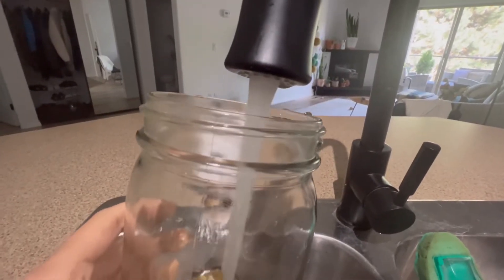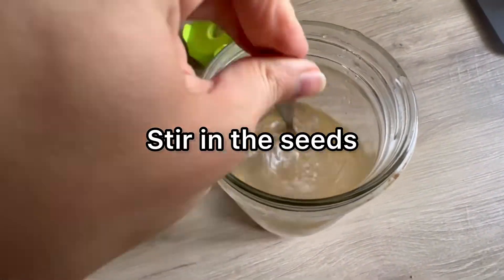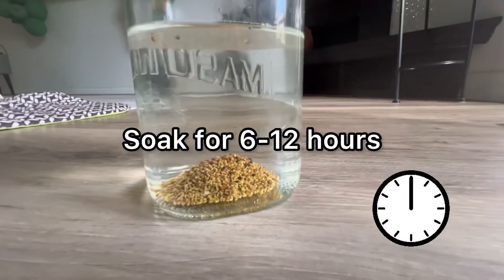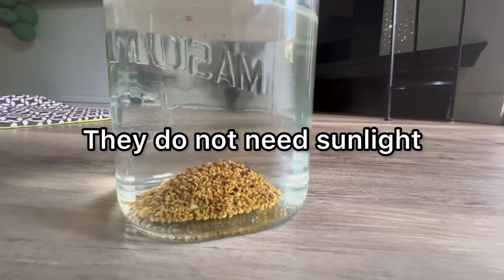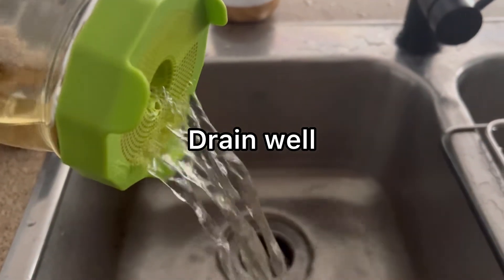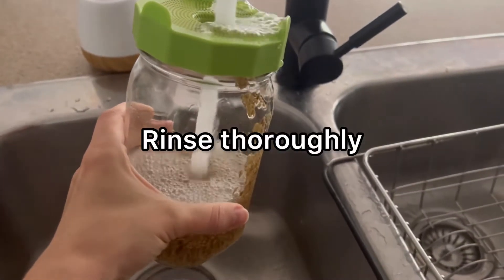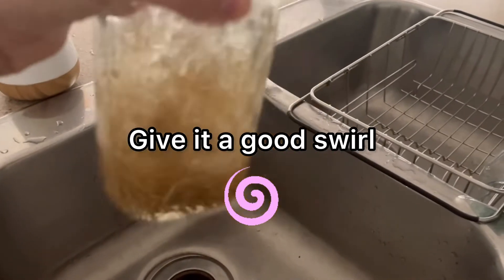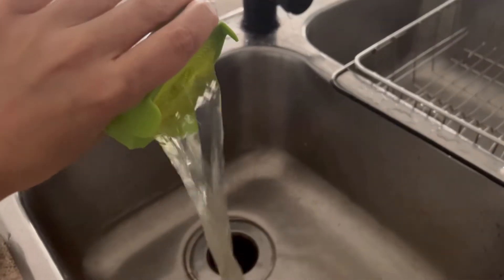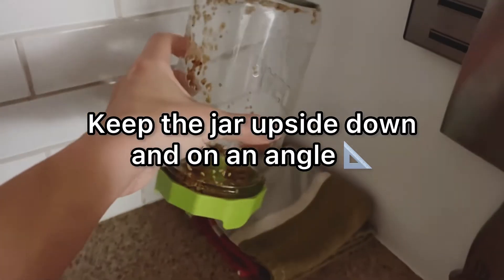Now that the seeds are in the jar, fill it about halfway with water and stir the seeds in really well, because we're going to soak them. Soak the seeds for about six to twelve hours — I usually just leave them overnight. They don't need to be in direct sunlight. After soaking, drain them really well. We want to rinse them but not leave a ton of moisture, because we don't want bacteria. Give them a really good swirl to make sure all the seeds are equally rinsed.